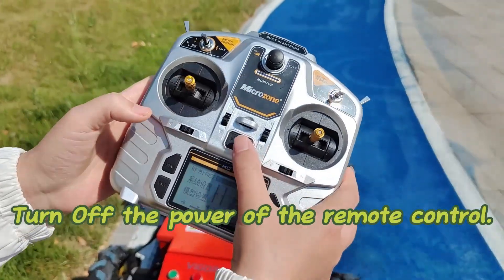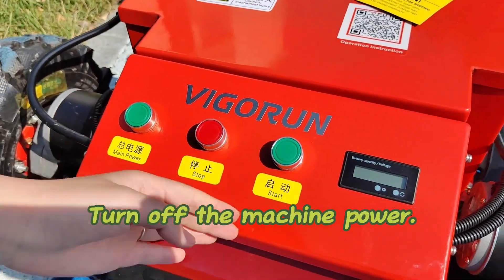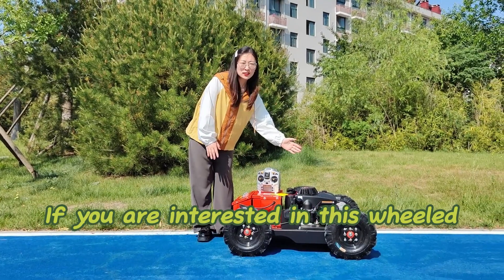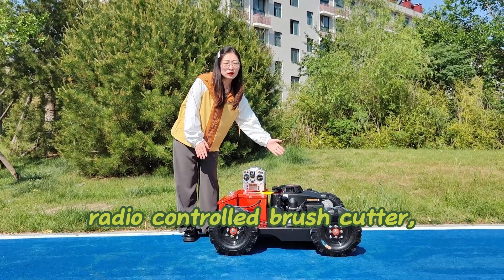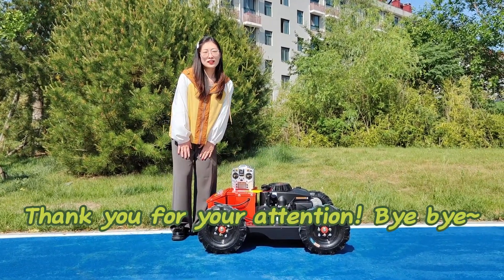Turn off the power of the remote control. Turn off the machine power. If you are interested in this wheeled radio controlled brush cutter, please contact us. Thank you for your attention. Bye bye.